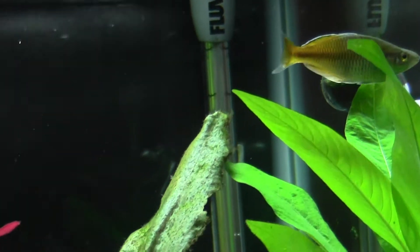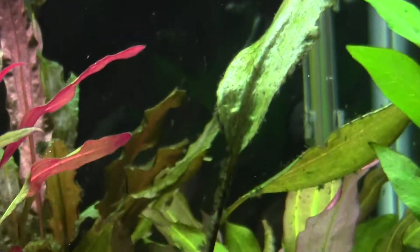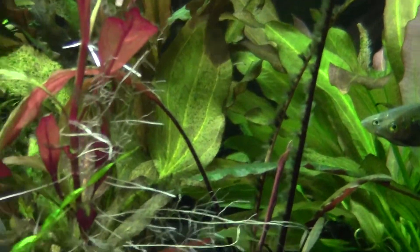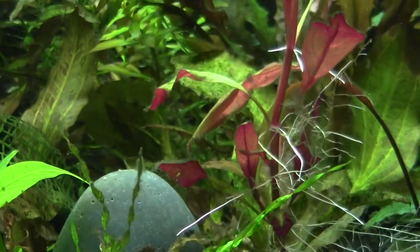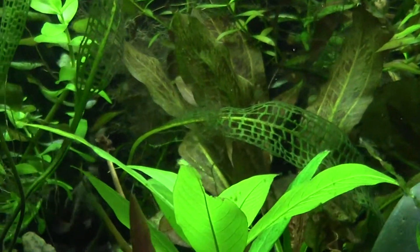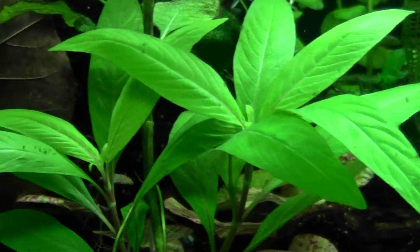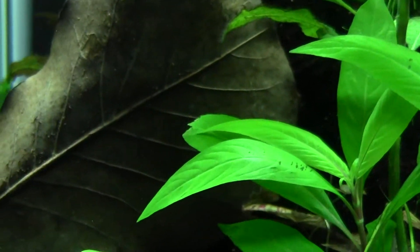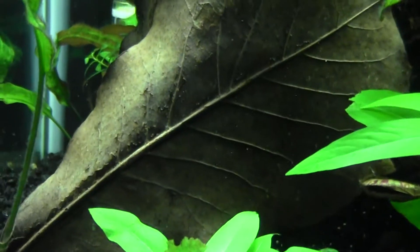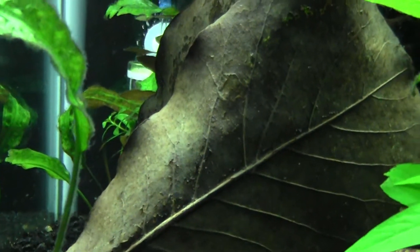I had highlight, I dosed with Flourish Excel, fertilizers, and all that, but I still got algae. Compared to before, when I didn't dose with CO2, every week I just had to scrub algae off the glass and get depressed over my algae problem.